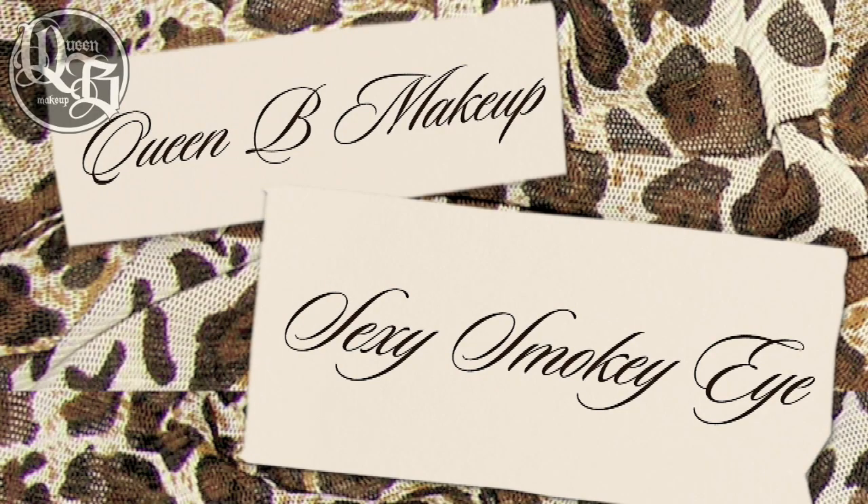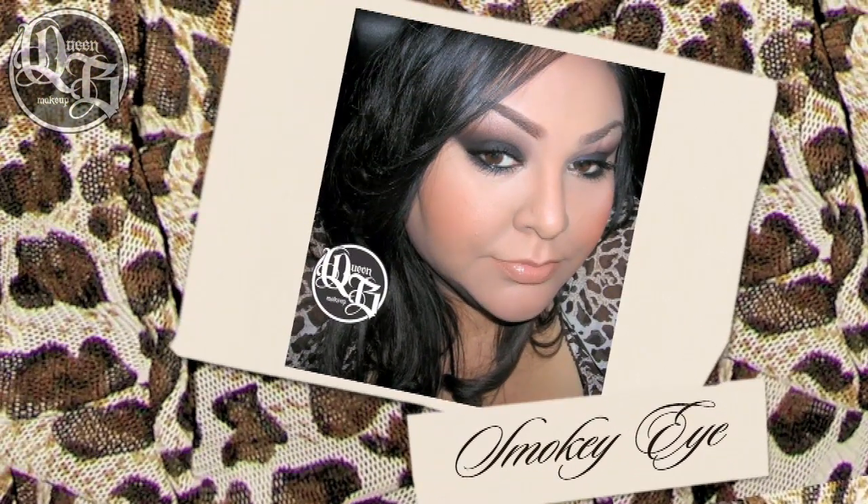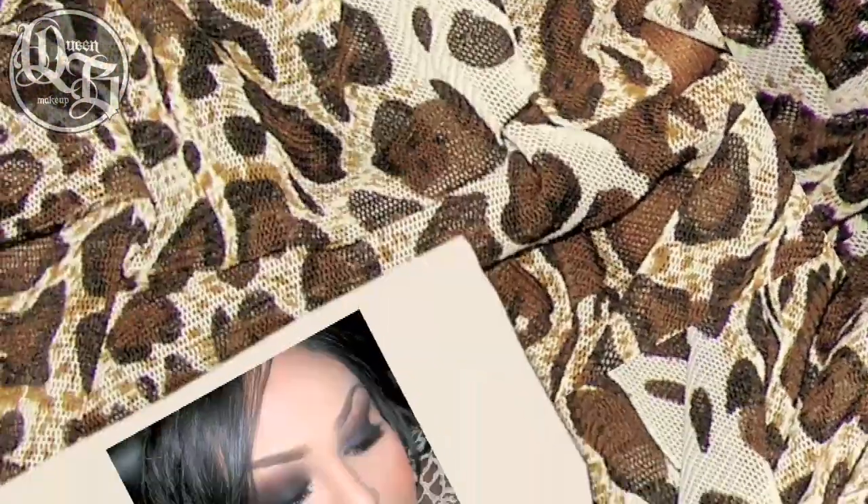Welcome to Queen Bee Makeup Sexy Smokey Eye featuring NYX Cosmetics. I hope you like this tutorial, please stay tuned.